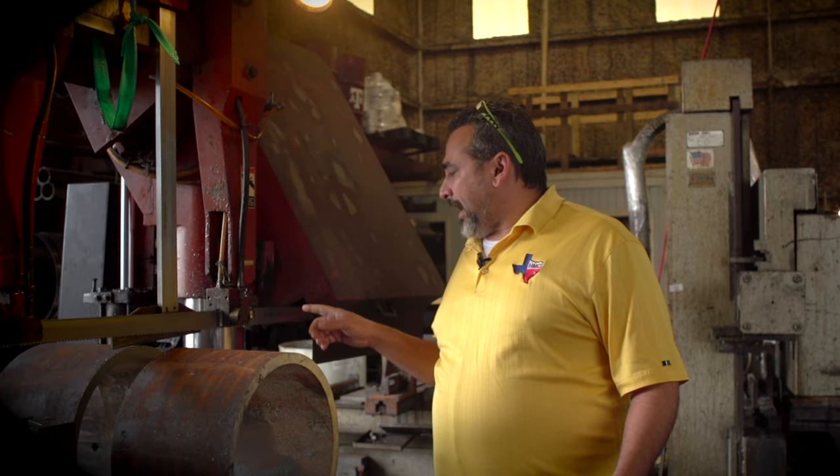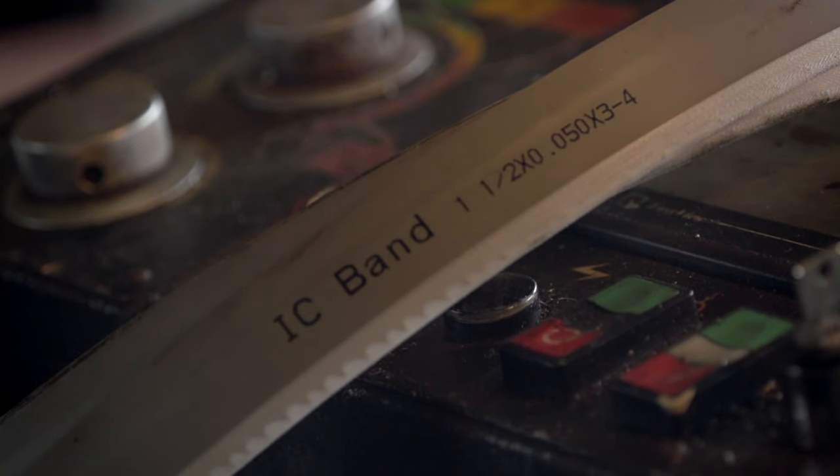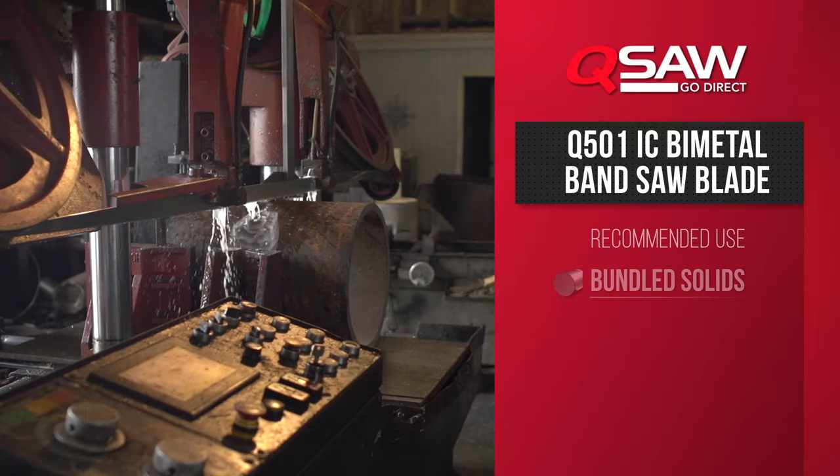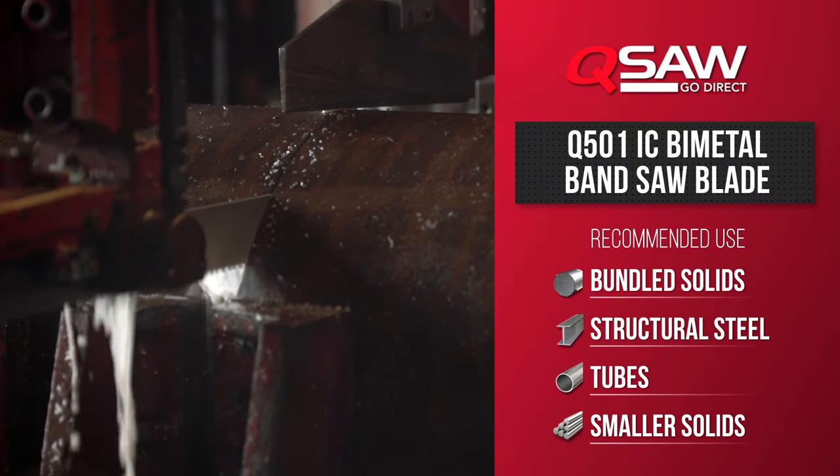Here we're premiering our IC band type saw blade. This blade is designed for an interrupted cut, structural type steel. Not too much exotics, but great for when you're cutting anything structural — I-beam, pipe, channel.